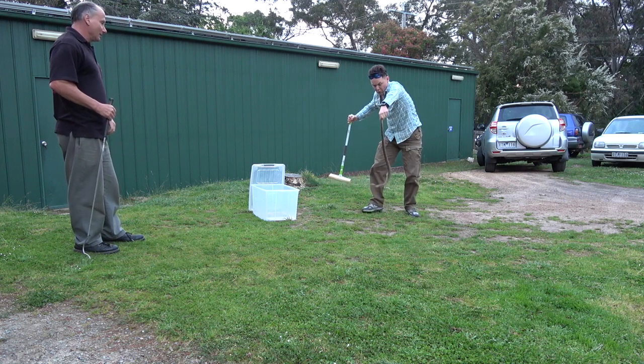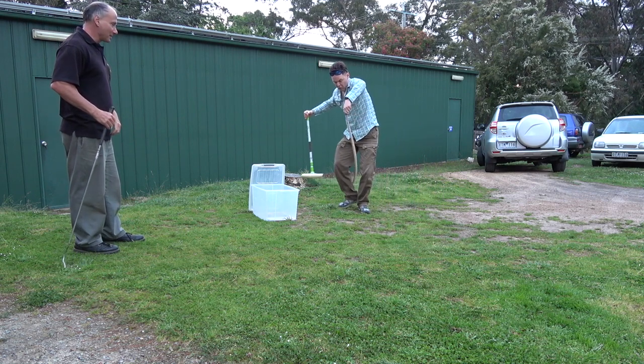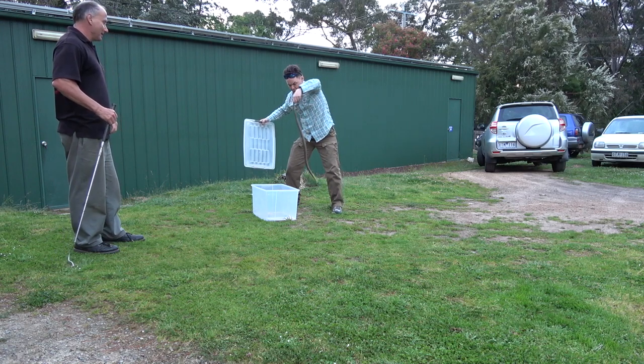Yep, broad grip, perfect — go. Wiggle it properly, drop the stick, drop the stick, keep it away from the box, pick up the lid, and in.